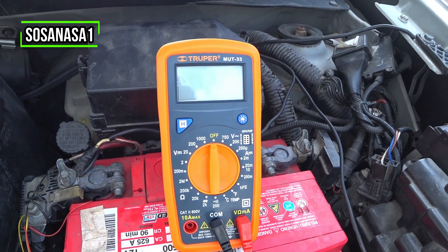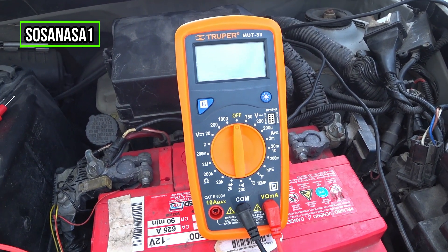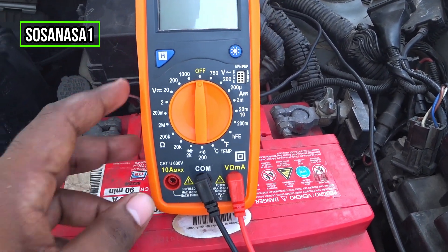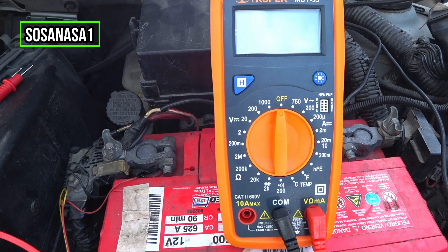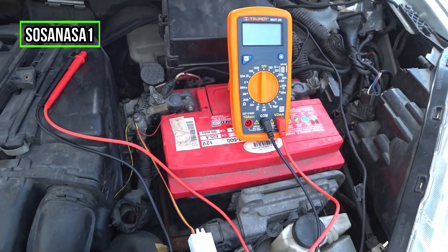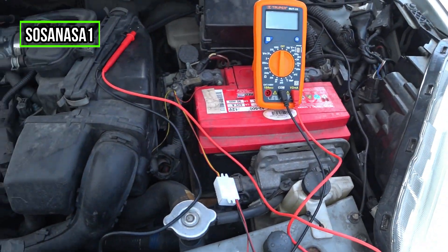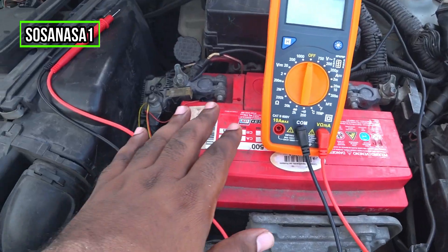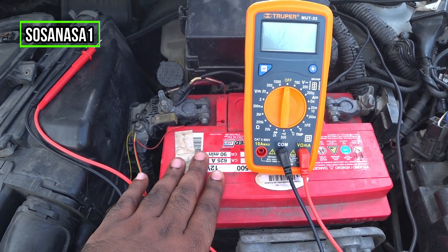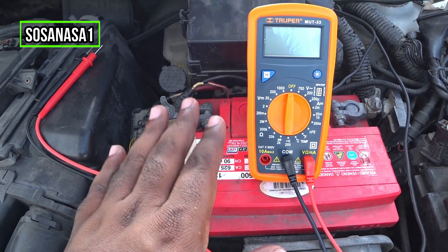Hello, this is your channel SosaNasa1, my name is Emmanuel. Now I'm going to show you how to use this digital multimeter to test this car battery. This battery has a voltage and we are going to use this digital multimeter to measure how many volts this battery has.